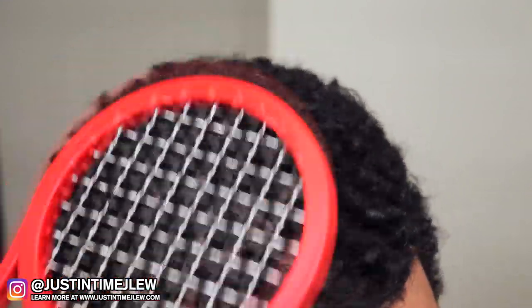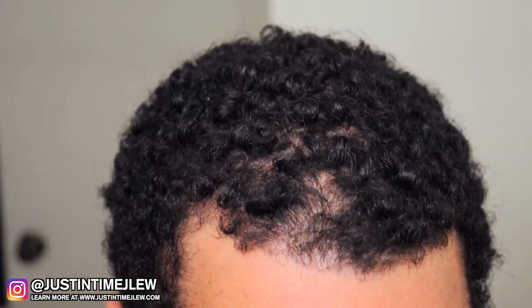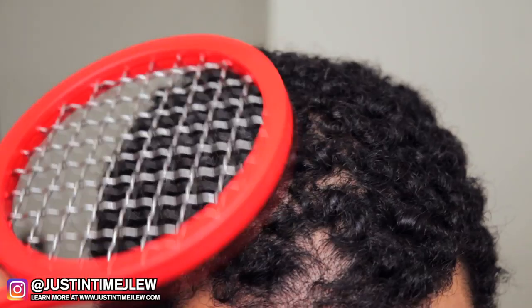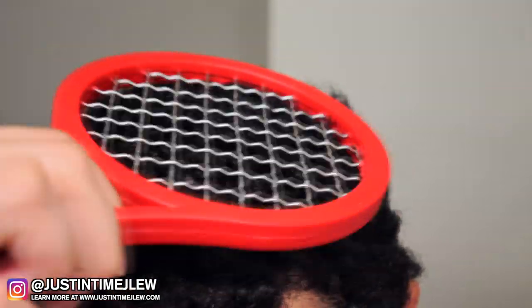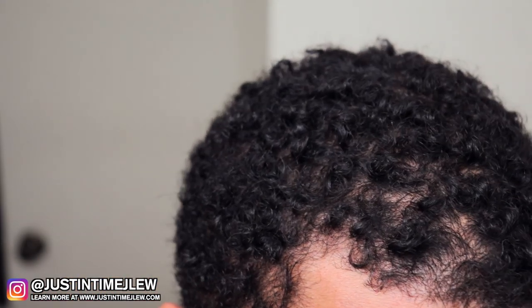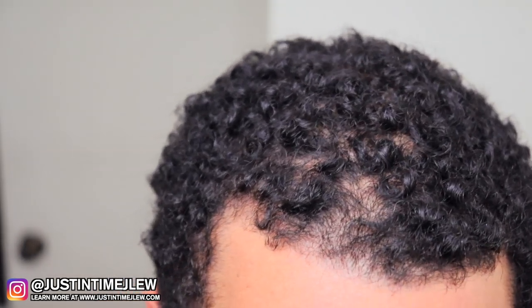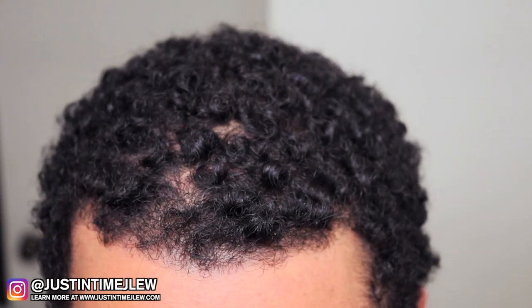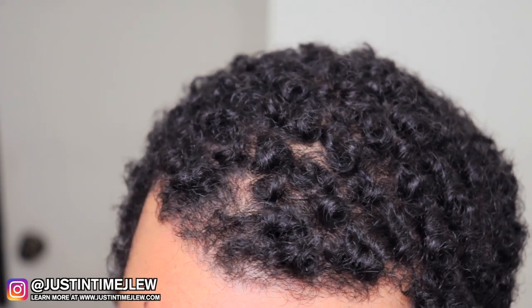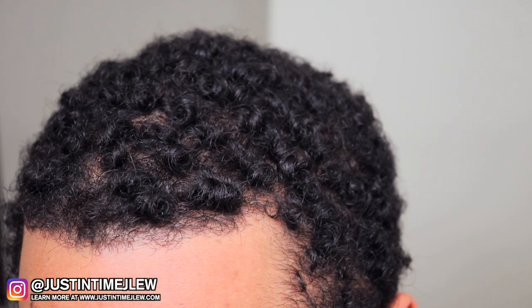The second technique is taking it and doing a little bit of circular motion then flicking it out — this is to create volume so your hair won't be pressed down or uneven. If you notice your hair is not curling up and staying curled, that's most likely a sign your hair is still damp. My hair is curling up but not all the way, so I'm going to wait until it dries a bit more, then come back and show you the end result.